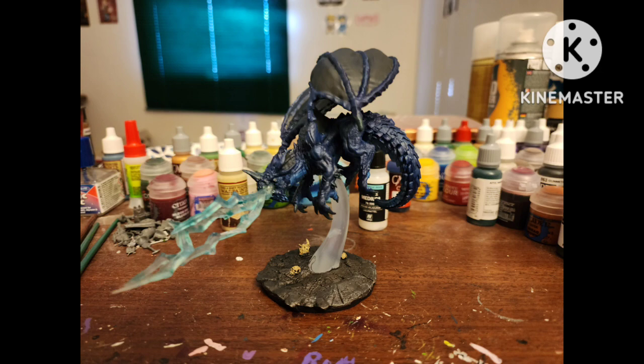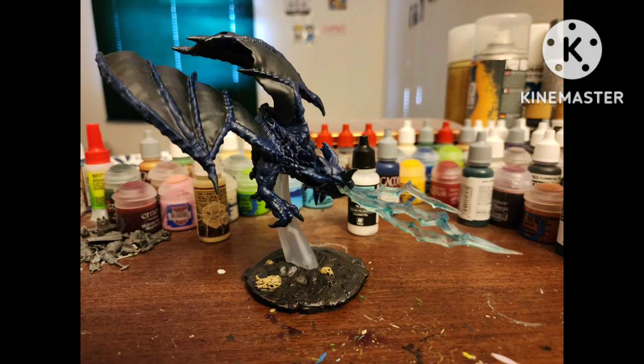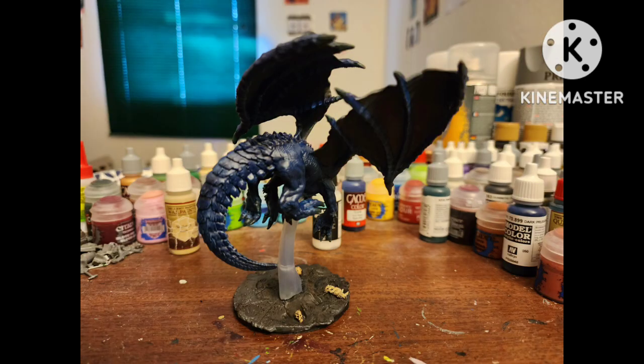After a matte varnish, here they are — and here they are painted alongside the other blue dragon I painted brown and purple. What do you guys think? I think they came out all right. If you have your own way of painting him, let me know in the comments below.